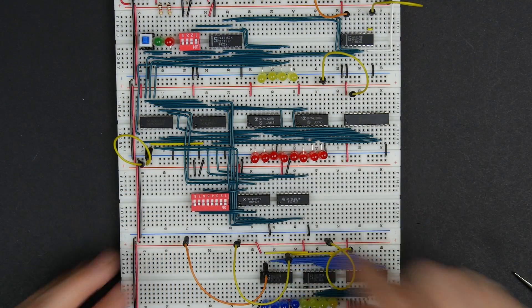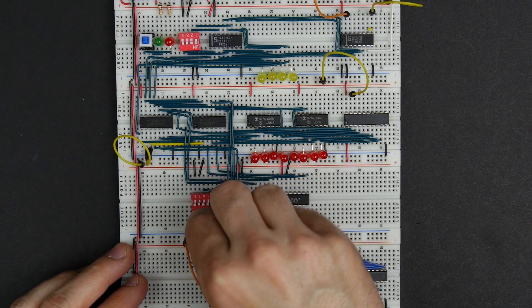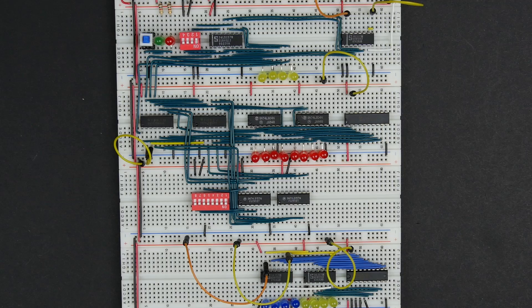For the inputs up here, I'll just connect them through the switch the other way and connect the grounds down here, and then they connect up into these pins up here rather than trying to run the wires back and forth.